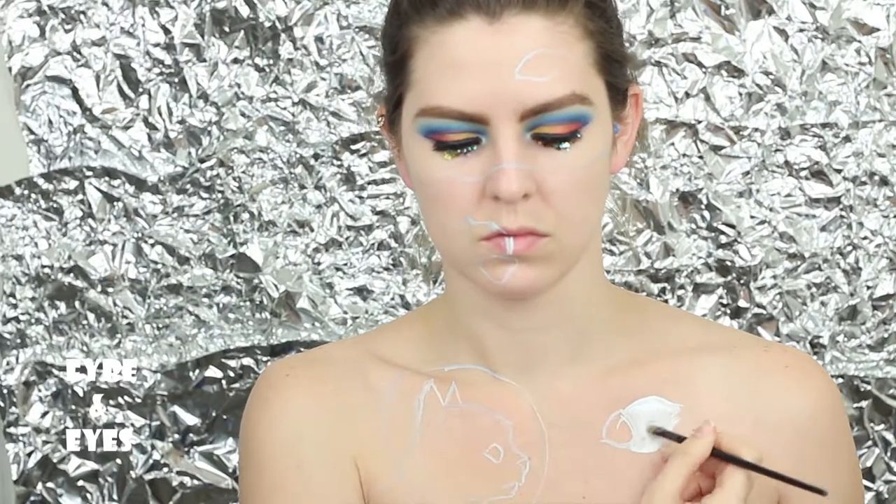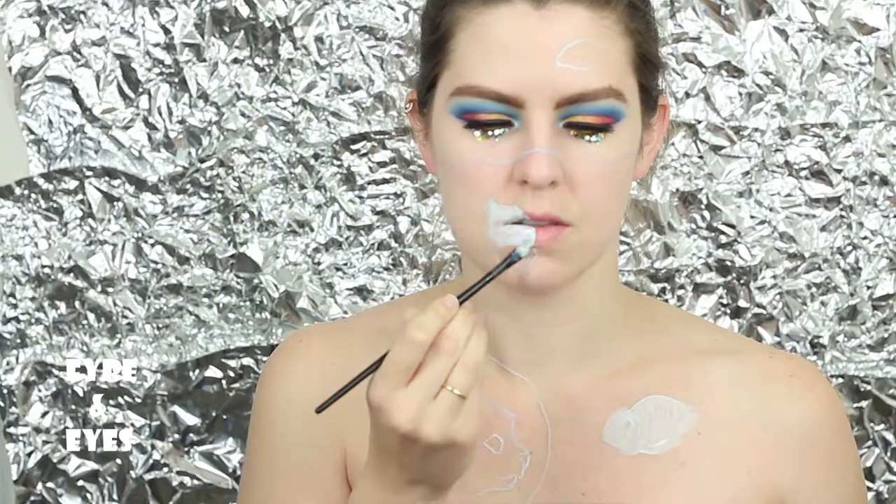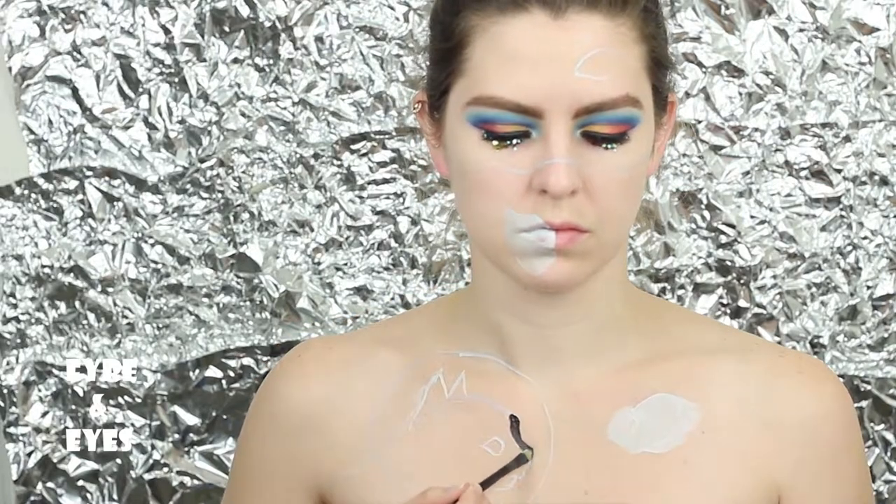I'm starting by filling in the base colors of all my little creatures. I'm not going to do the whole background yet — I'm going to save that for last.